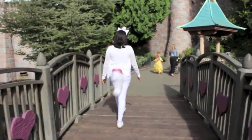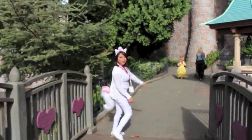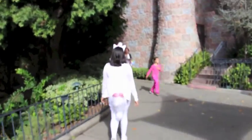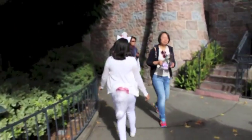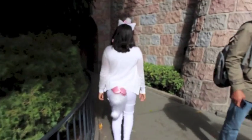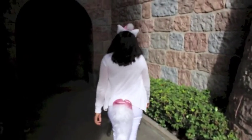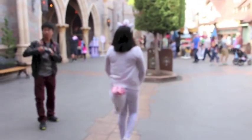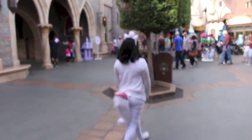Dressing up as Marie to Disneyland is so much fun — I absolutely love it. Thank you guys so much for watching this video. If you like this video and want to see more Disneybound videos or just Disney videos overall, please give this video a thumbs up. Please remember to subscribe to my channel if you haven't done so already. Have a wonderful rest of the day and rest of the week, and remember that I love you so, so much.